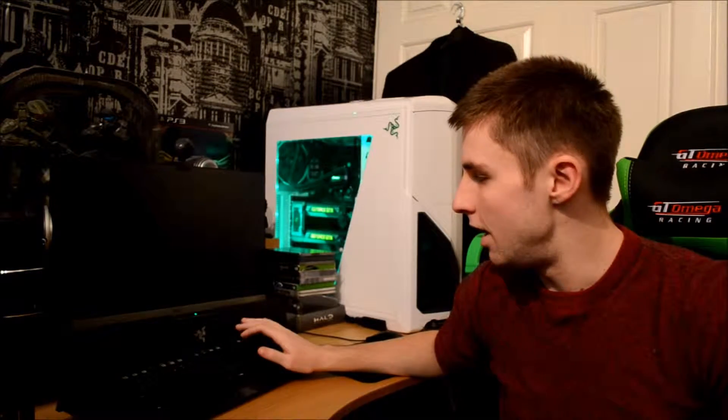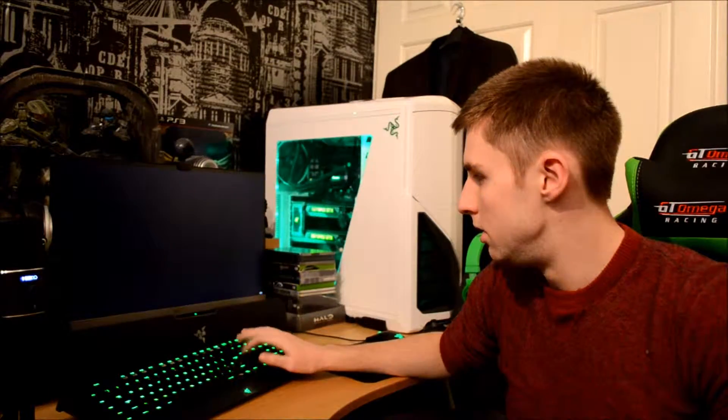What is up guys, Bandicoot101 here with another gaming and tech video. I'm just booting into my BIOS, hitting the delete key repeatedly. Today's video — we're in the BIOS now.